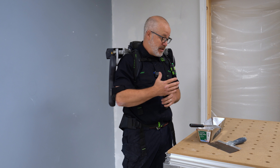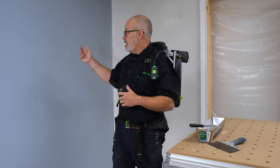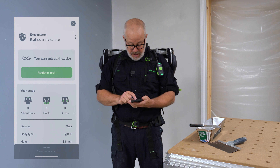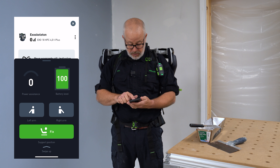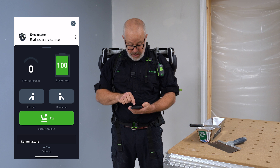For this next application I'll be applying drywall mud. I'll be using a knife and a pan. I hold the pan in my left hand and the knife with my right hand. I don't need both arms activated with the ExoActive, so I'll go into the app, swipe up on the power tools control, and you can see right here I'm going to be using my right arm.